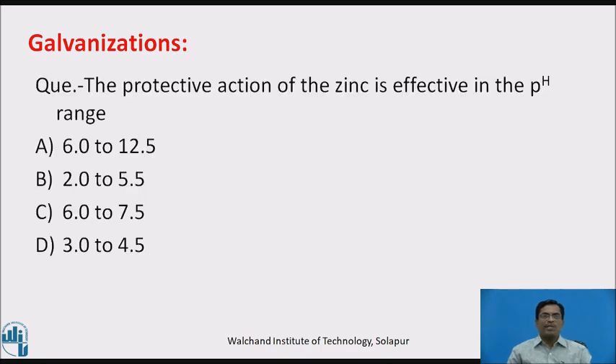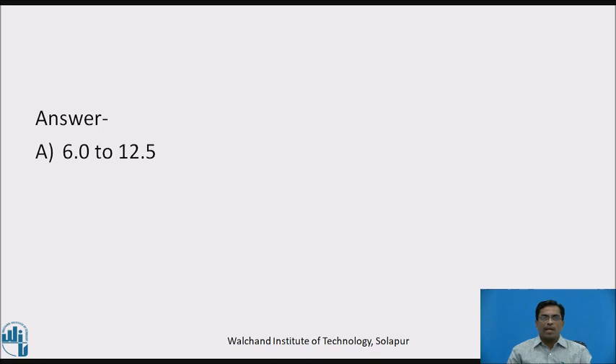Now pause the video and answer this question. The protective action of zinc is effective in the pH range of: A. 6 to 12.5, B. 2 to 5.5, C. 6 to 7.5, or D. 3 to 4.5 pH. Welcome back. The answer is A, that is 6 to 12.5.